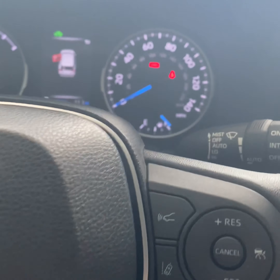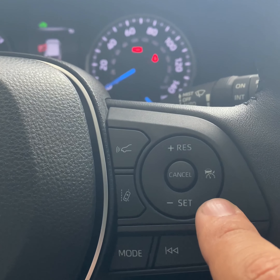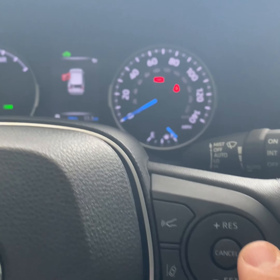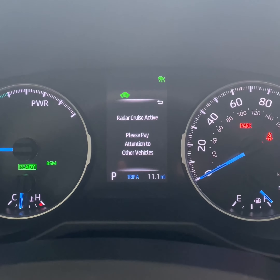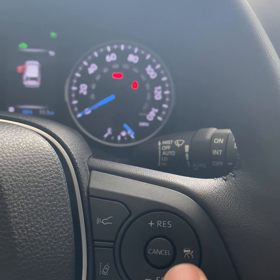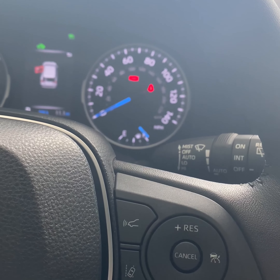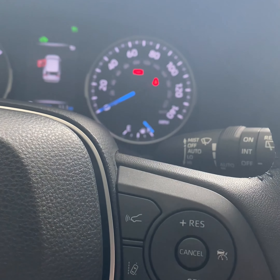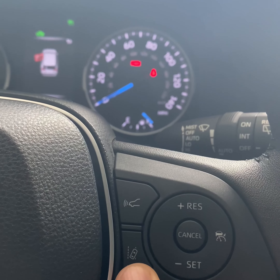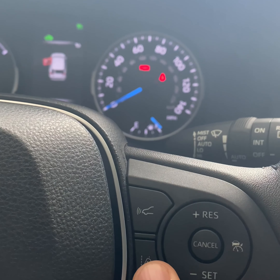On the right-hand side you're going to have your cruise control settings. This is how you turn it on — you click it and it says 'radar cruise active.' Let's say you're going 50 miles per hour — all you have to do is hit set, or reset if you canceled it. You can also do the lane departure assist.